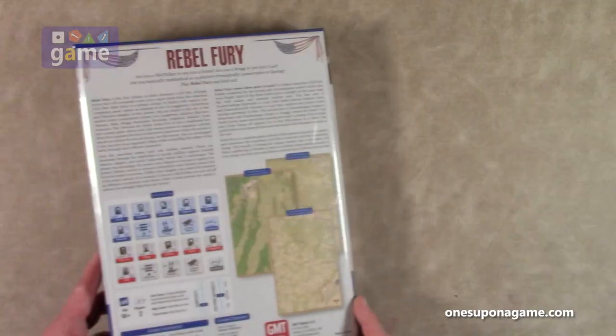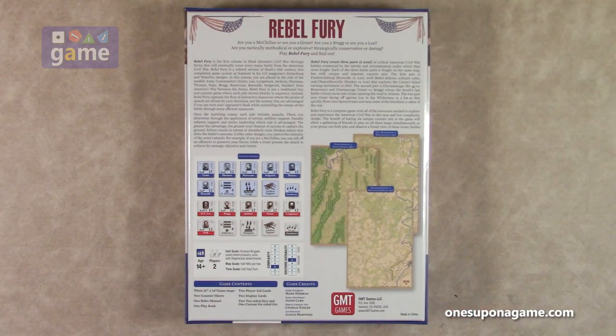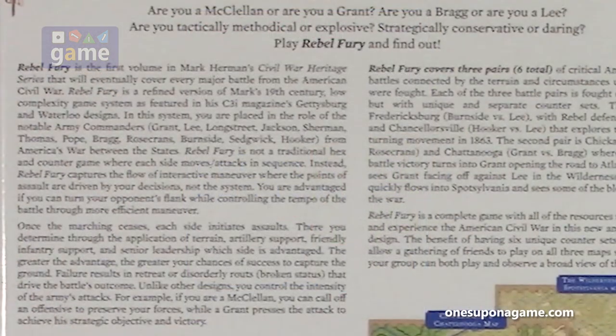Like I said, it's a new series. Solitaire is rated at a 5, so you could true solo it, probably playing both sides. There's probably not a lot of hidden information. But complexity is only a 3. It says Rebel Fury is the first volume in Mark Herman's Civil War Heritage Series that will eventually cover every major battle from the American Civil War.